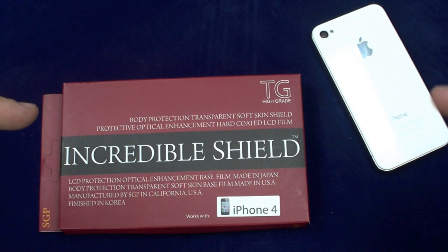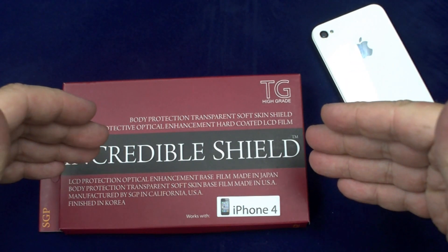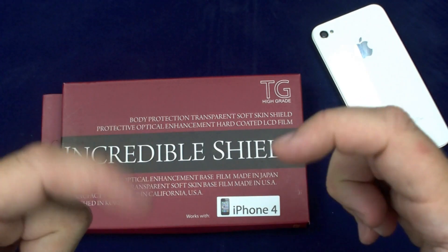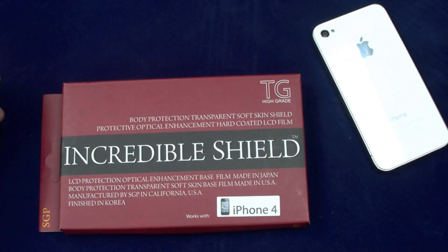This is MTP Flyers for the SGP Screen Shield. Available for $26.99 at www.sgpstore.com — link will be in the description. Please feel free to comment, like or dislike this video, and subscribe. You guys have a great night, and I'll talk to you later.